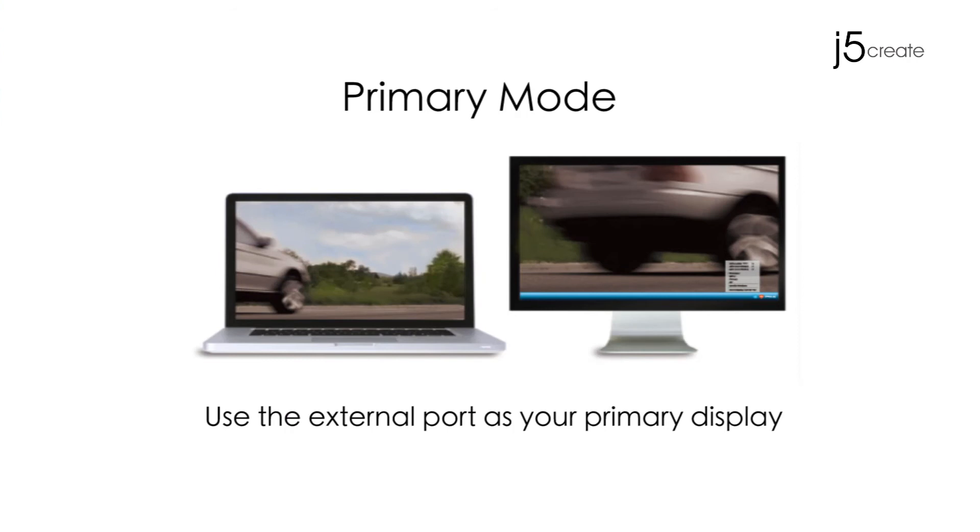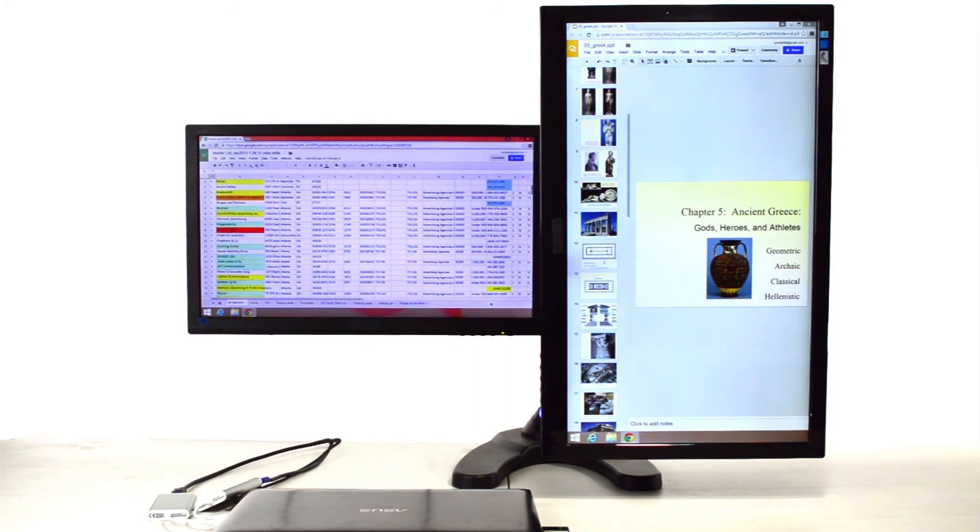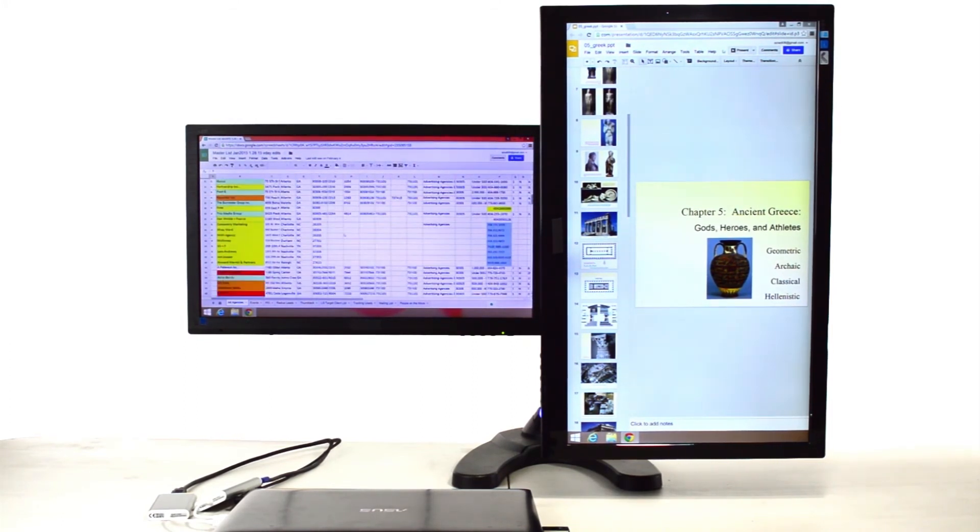Primary Mode: use the external port as your primary display. Don't need the laptop screen? No problem. Use your monitors as your primary viewing mode.